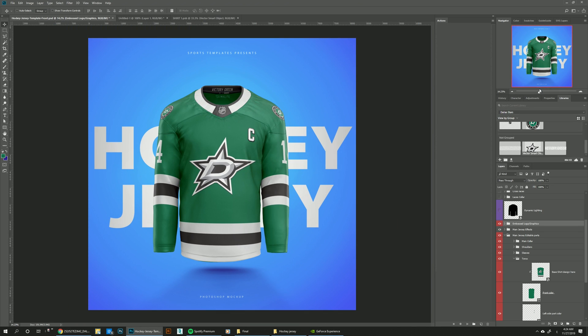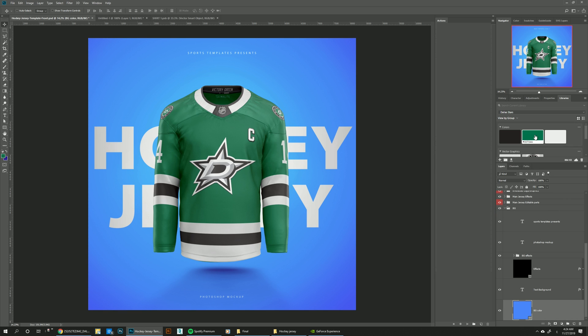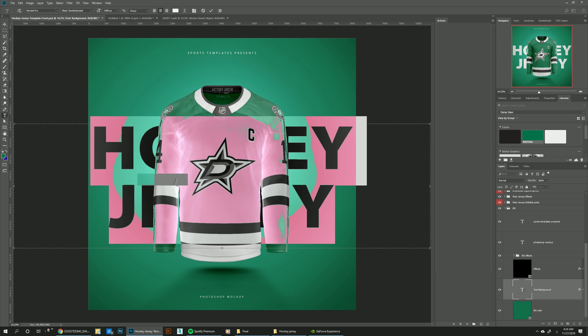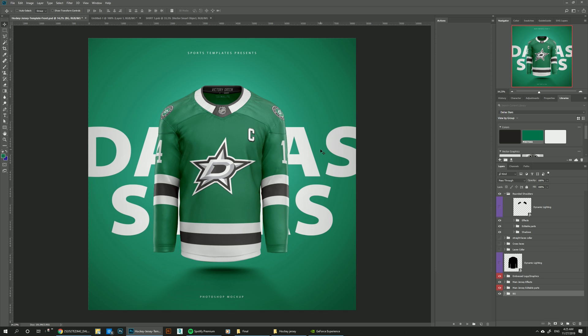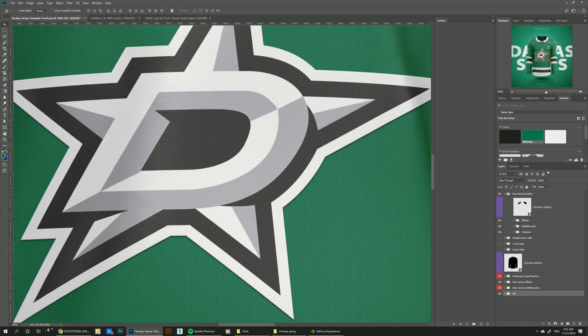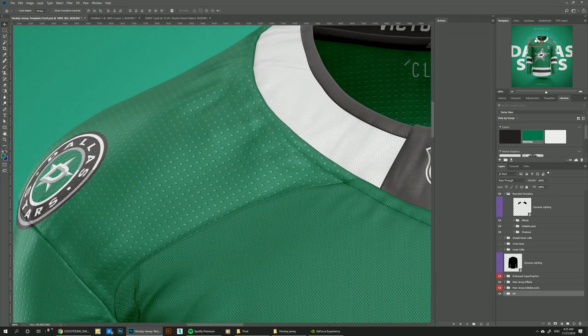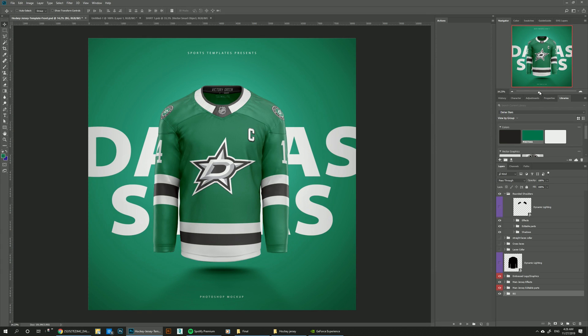One last thing we can do is change the background layer. Go to BG background, click the background color and pick this green, then change the background text to Dallas Stars and make it a little bit bigger. So that's pretty much it for making the Dallas Stars jersey using our new hockey Adizero jersey template. This template comes in 8K resolution, so if you zoom in you can see all the details, which should help you present your templates as realistically as possible. Hope you guys like this template — looking forward to seeing what you make with it. Don't forget to follow us on YouTube, Facebook, Instagram, and Twitter. See you guys on the next one.